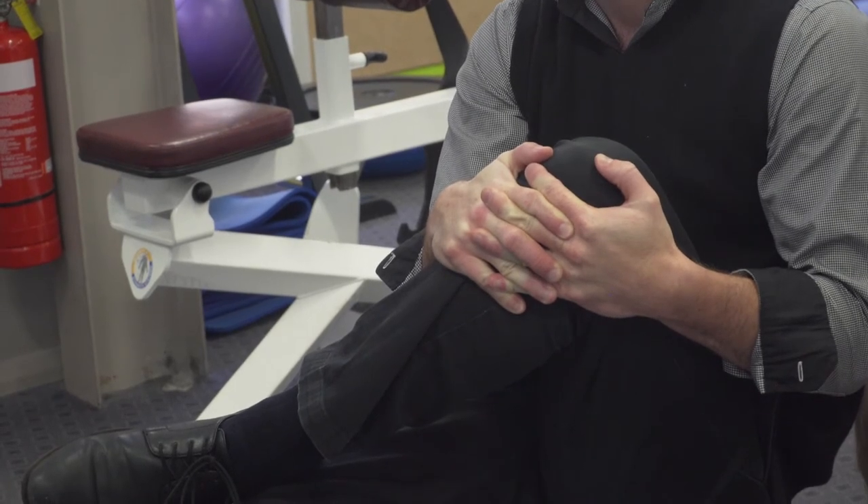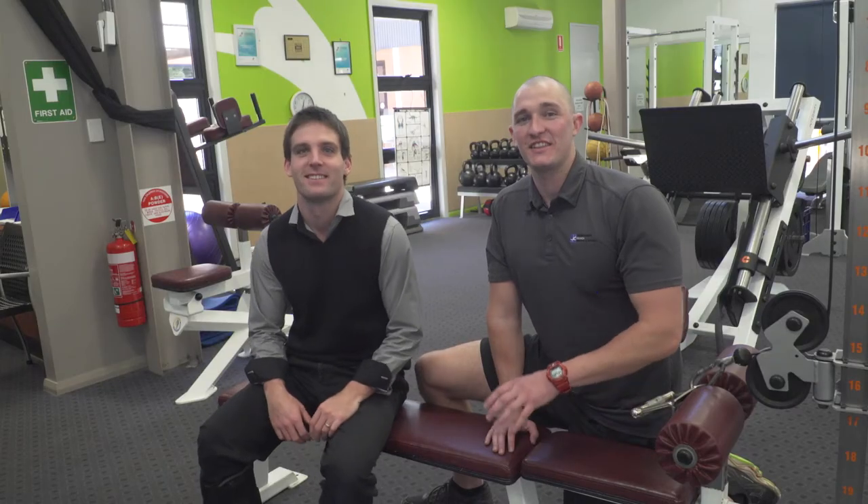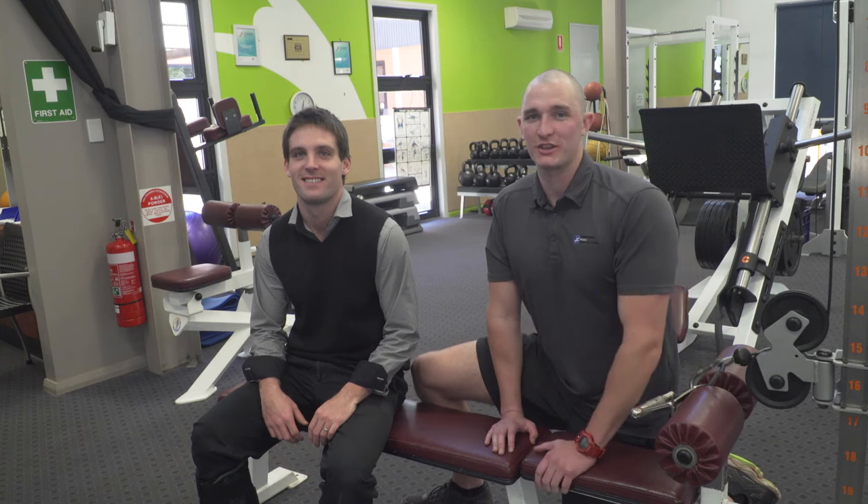Make sure you do both legs on these exercises so you create a balance between your body. Now that Zach's lower body is released, I'll let him get back to work and I'll see you all next week for the upper body stretches.